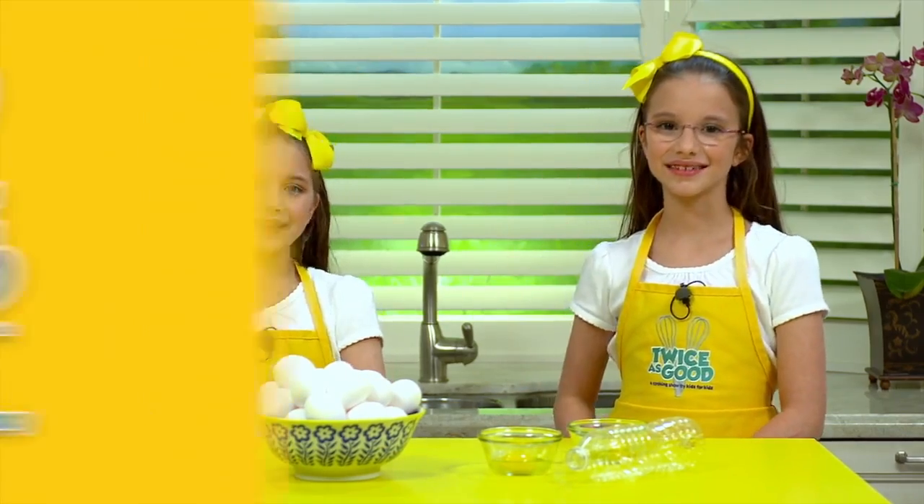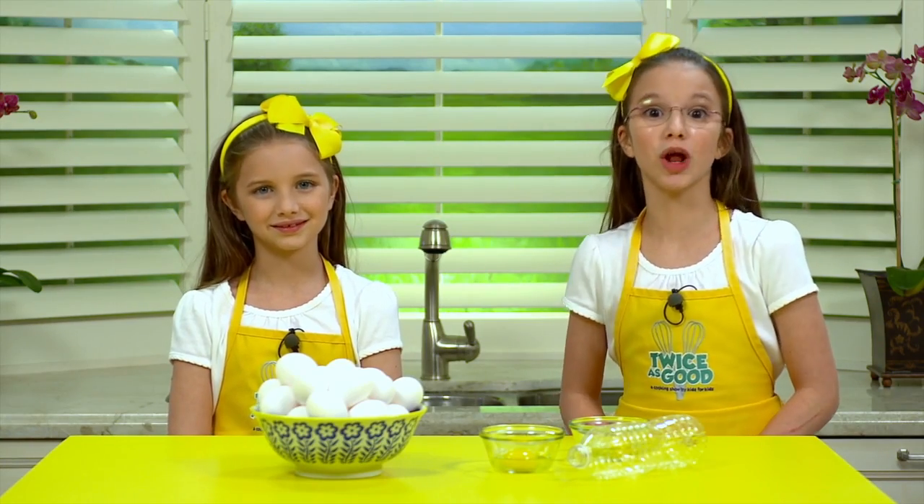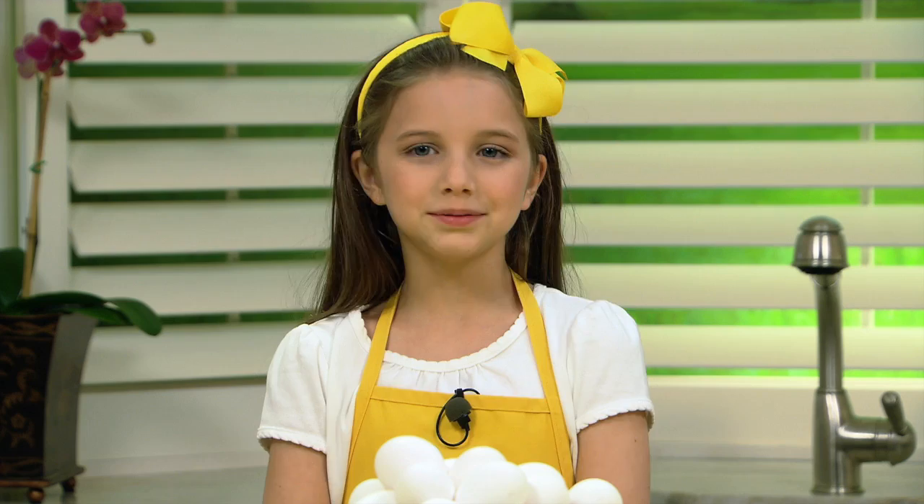Hi, I'm Delaney. And I'm Hadley. And we're from Twice is Good, a cooking show for kids. Did you know that cooking can actually teach you a lot about science? Absolutely. Check out this cool kitchen science.